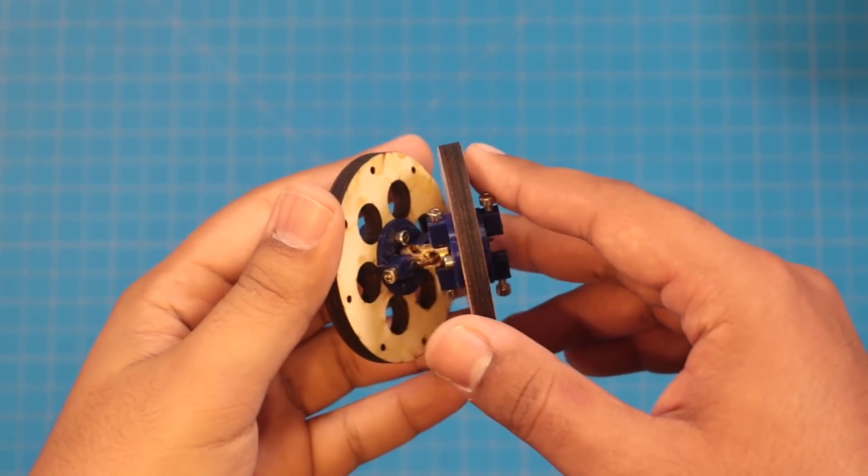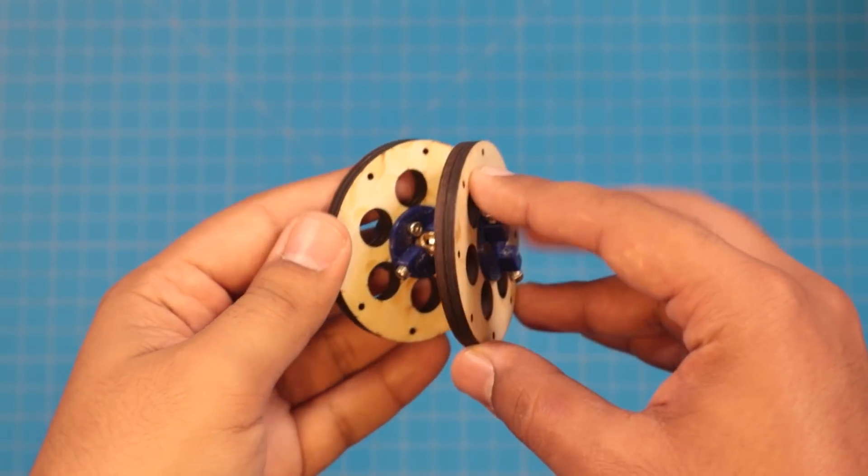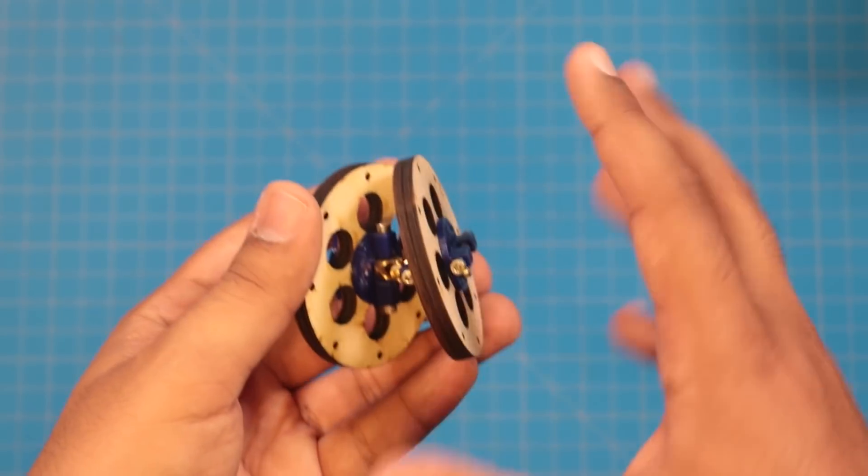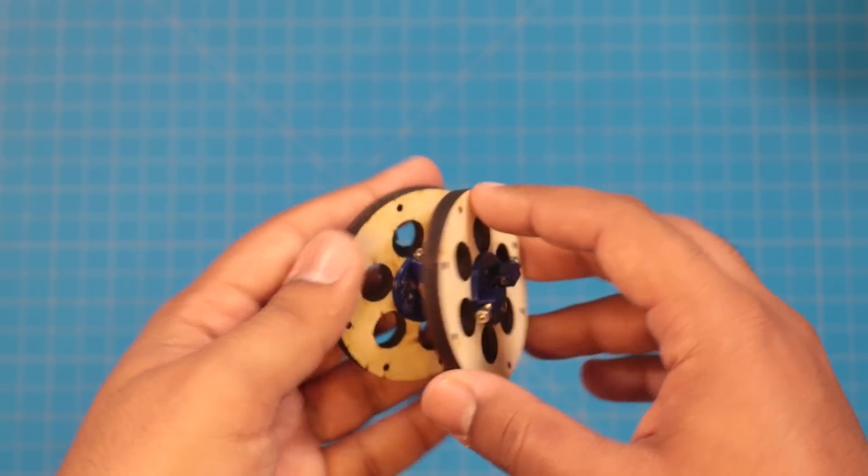There are lots of different ways to do this, but continuum robots are a really interesting and fairly simple way to get this kind of organic movement. What I have in my hands here is the core sub-assembly that will make up the skeleton of my continuum arm, and it has a few key features I'll go over.